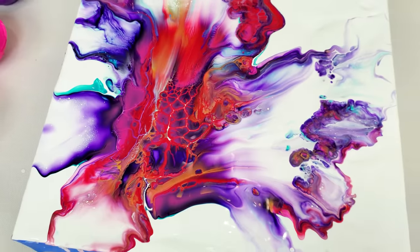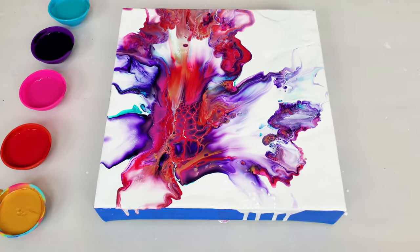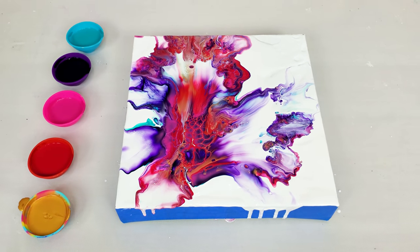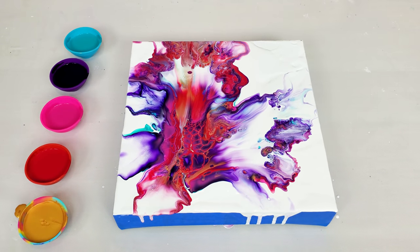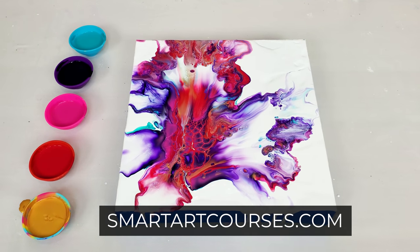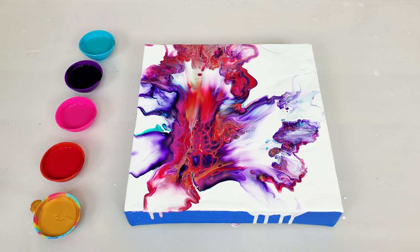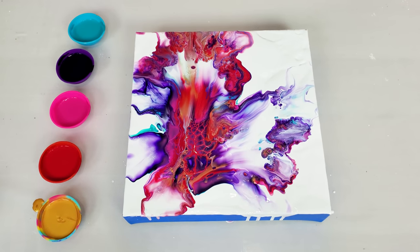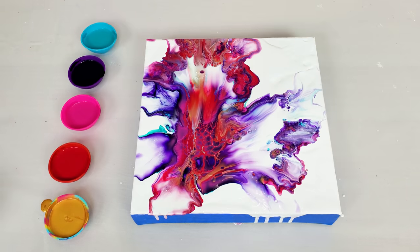If you want to learn this Dutch pour technique in more depth and detail from technique originator Rinska Dauna and also from Molly from Molly's Artistry, definitely check out that course. Let me know if you want to see more Dutch pours on my channel in the future. And as always, thank you so much for watching — I'll see you in the next video. Bye-bye! Happy pouring!